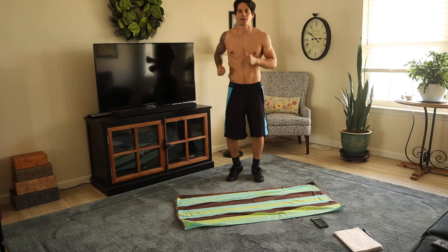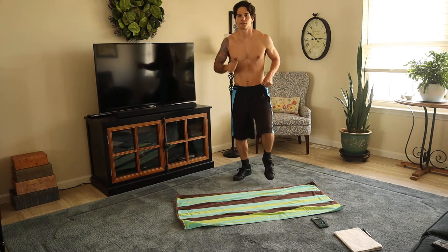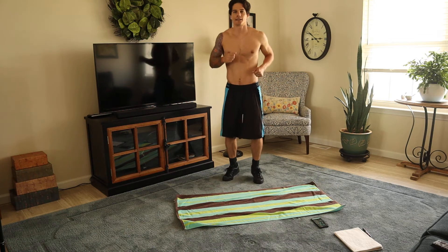Pretty soon I'm going to be getting ready to go to Vermont. So you'll see in the next couple of videos, I'll be in Vermont and Maine at a lake in a national park.